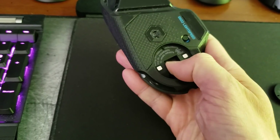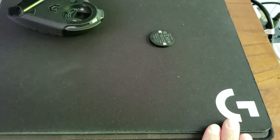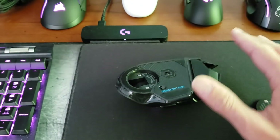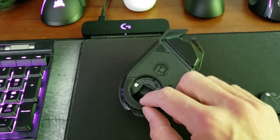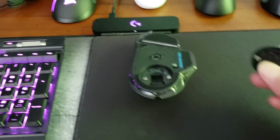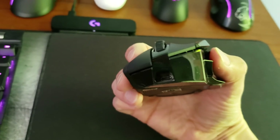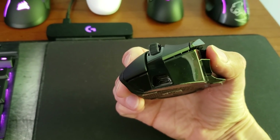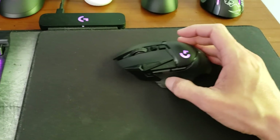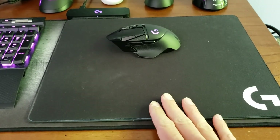There's also a little caddy here for the USB receiver, which I'm not using because the PowerPlay mat has a receiver built right into it, so I don't need a separate USB receiver. The receiver is in the box though, and if you travel with your G502 Lightspeed you can store it inside the mouse. In front we have the USB micro adapter for charging by cable. I'm charging by PowerPlay mat, so I don't need the charging cable, but you can use it if you don't want to invest in the PowerPlay mat.